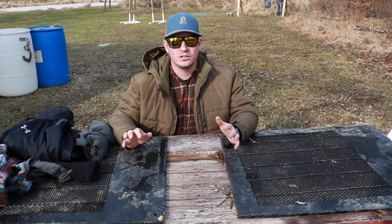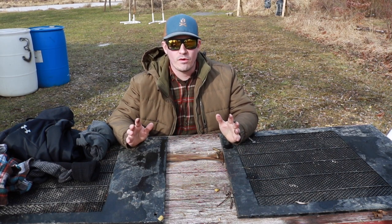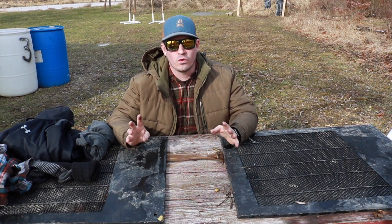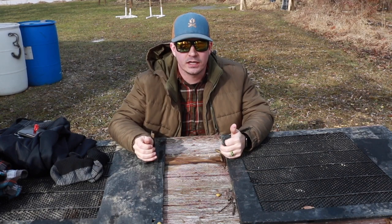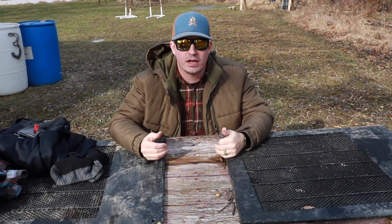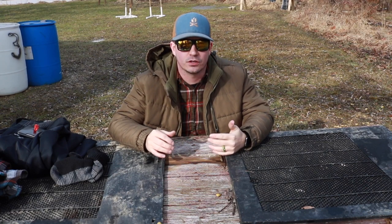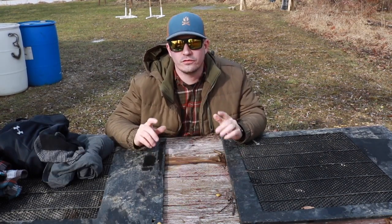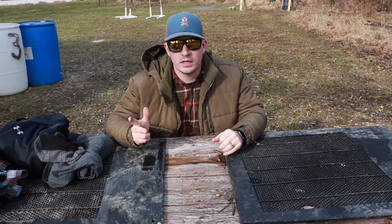Hey guys, welcome to North Coast Tactical. It's pretty cold outside still, so I wanted to take some time to come out here and talk to you guys about the four levels of layering. As an avid outdoorsman and landscaper by trade, I've had to learn how to layer my clothing over the years, and I'm going to teach you guys how to do that in today's video. The four levels of layering: Wicky, Warmy, Windy, and Wetty.